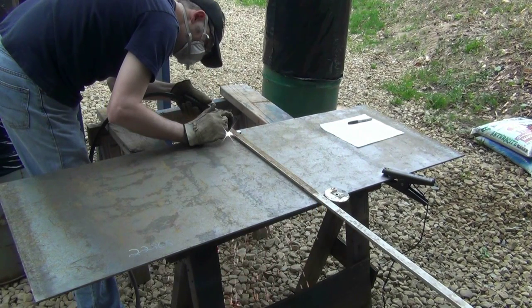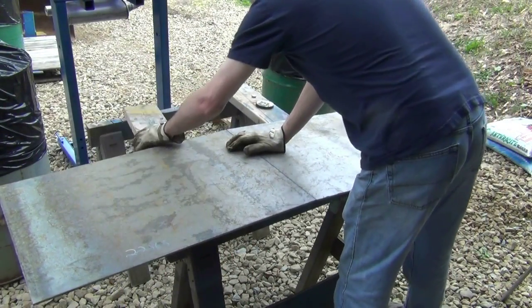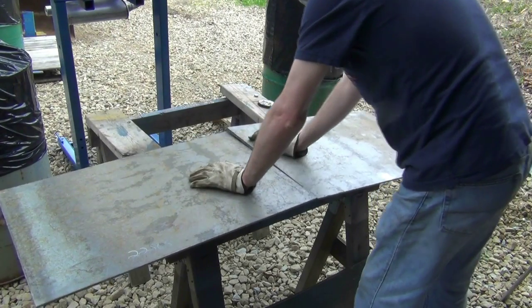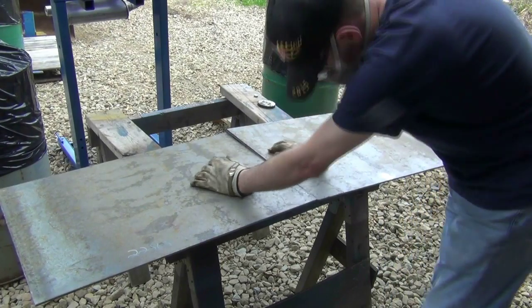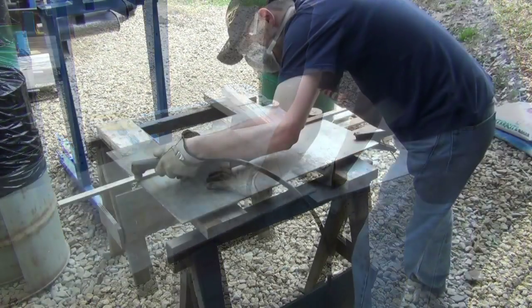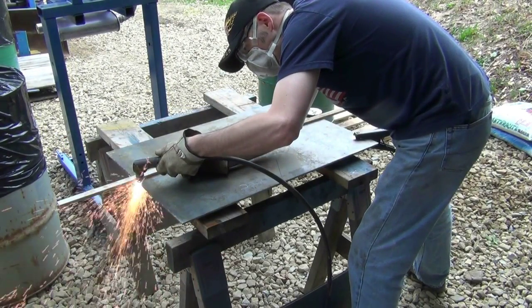All the parts cut from this sheet will be used in building the inlet chute. The upper and lower sides of the inlet are cut to width first and then cut at a 30 degree angle.